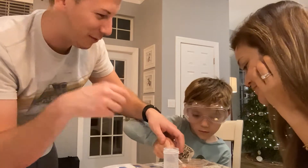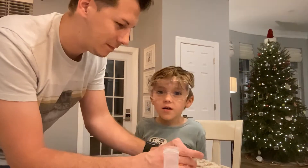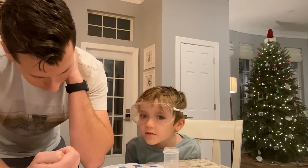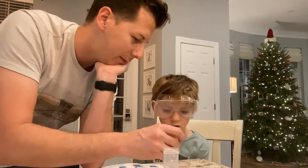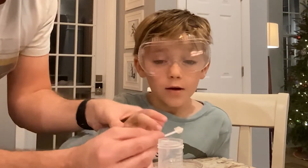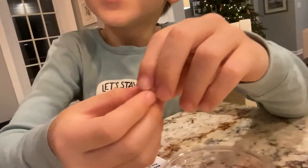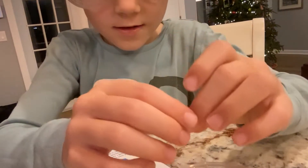Oh, that is gross! Can I see it? Ew! Yuck! That does not look fun. That does not look yummy. Grab it out of the solution and burst the goo out of it. Goo? Ew! You gotta grab it. Burst it? Give me your hands. Ew! Oh, it's like slime!